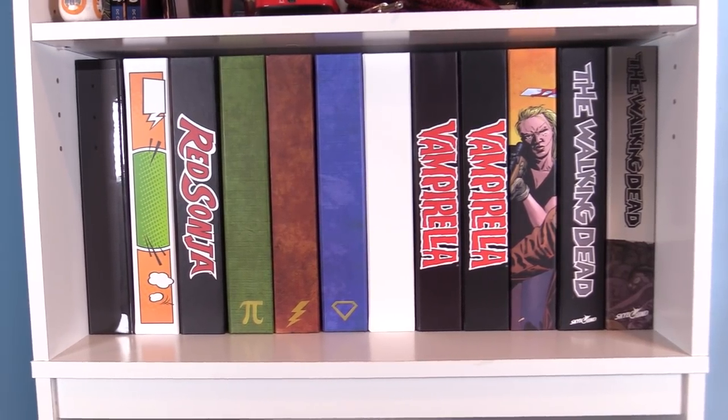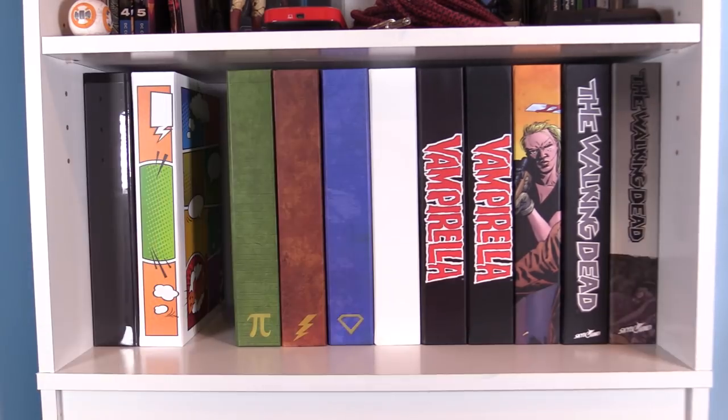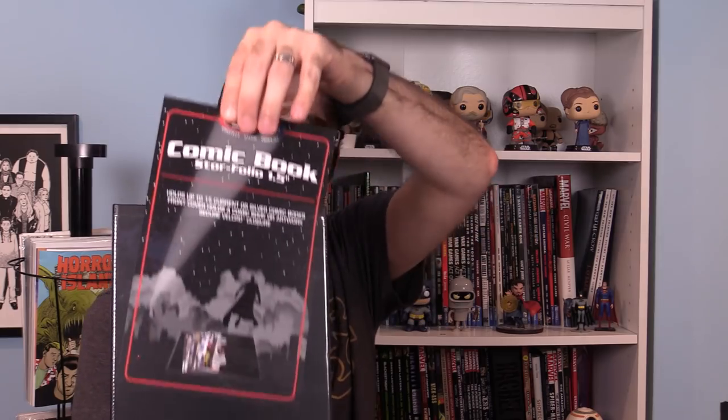Now instead of rummaging through boxes, I can just pull one of these off the shelf, get the comics I need, and then put it back when I'm done. Simple and easy. They come in a variety of different styles: a plain black one with a neat sleeve that you can put your own artwork in to personalize it, plain white ones for you to sketch on or get an artist to draw on at a con, comic book art style ones to go with your whole theme, and ones that look like tomes — like old leather books you'd see at an old library. They even make ones with actual comic book artwork on them, like The Walking Dead, Red Sonja, XO Manowar, and Vampirella.